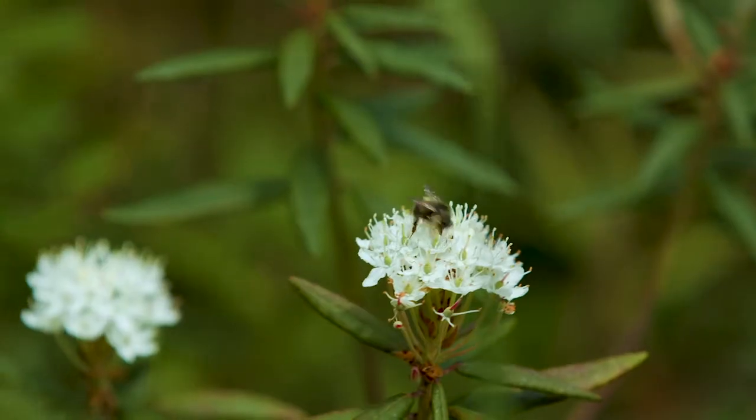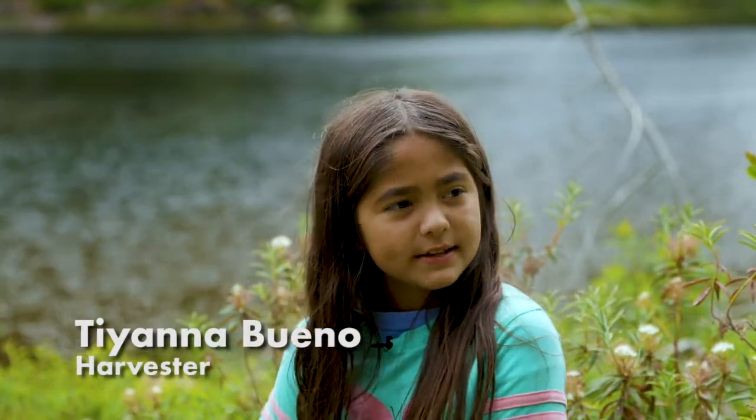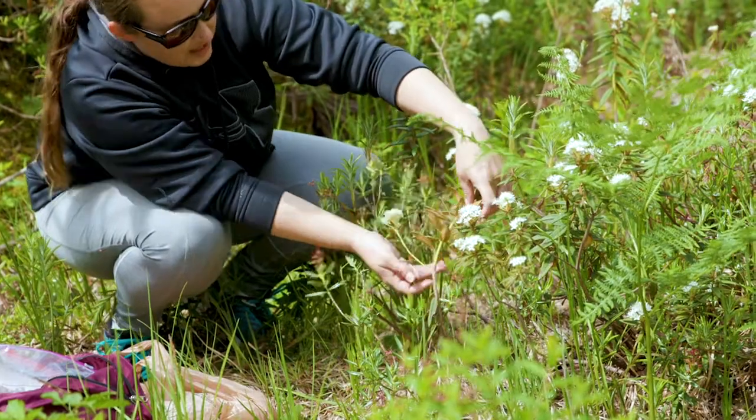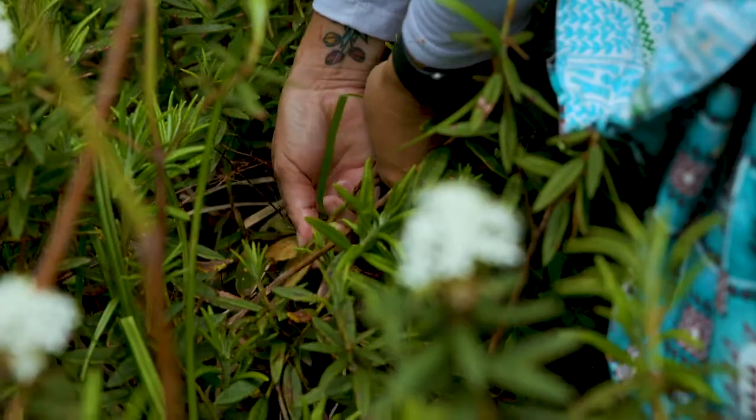Today we came out here to get swamp tea and to harvest it so we could use it in our tea. Swamp tea is a leaf that comes from an evergreen shrub that is used as a traditional medicine and beverage by the native people of the area.